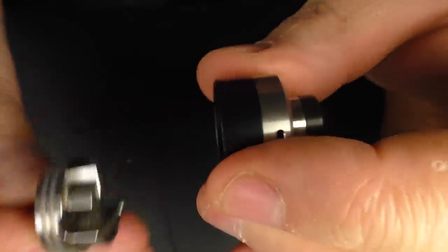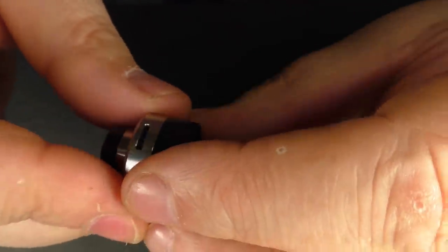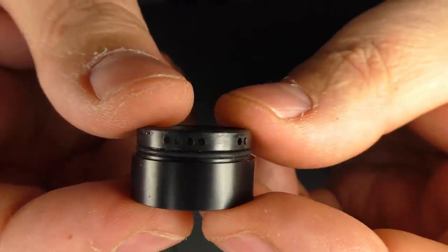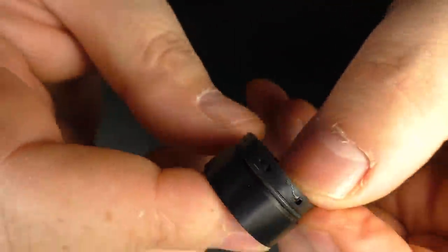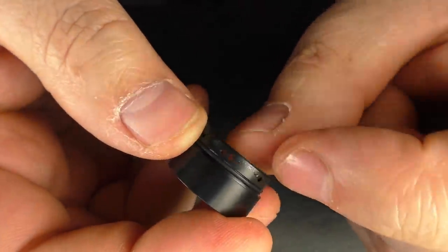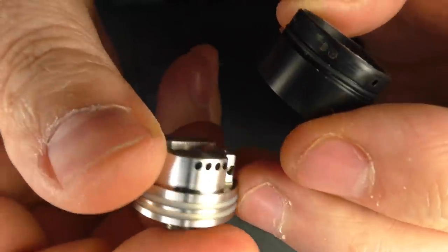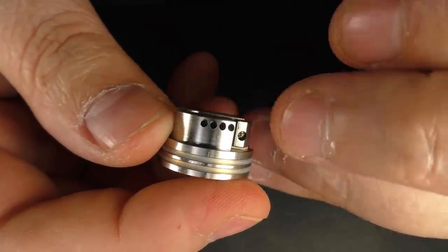Now pulling the top cap off — this is a single coil, but you have four holes here and the same on the other side, another corresponding four holes, or you have two holes, or you have a one hole option. So you can dial this down — basically this corresponds with the air holes that are on this side of the RDA.